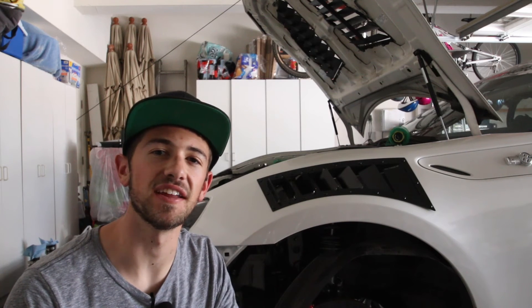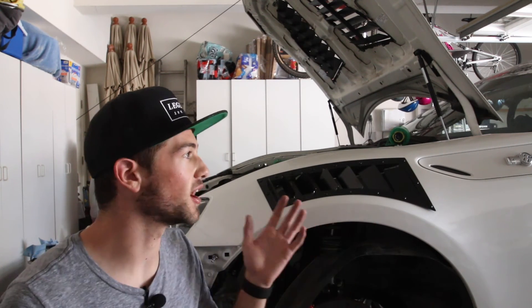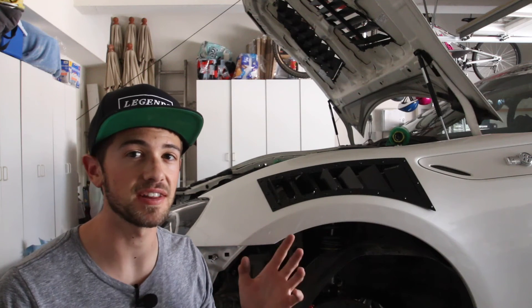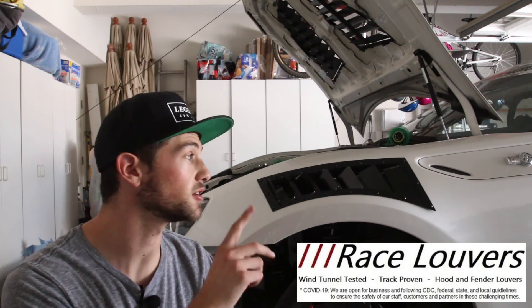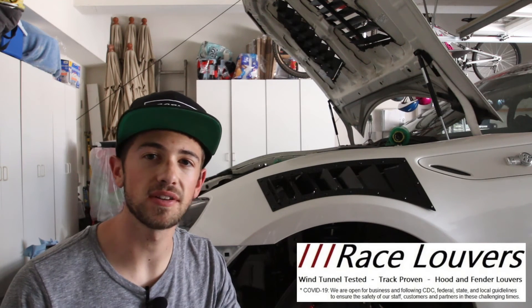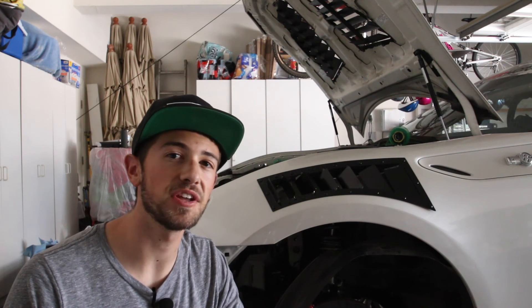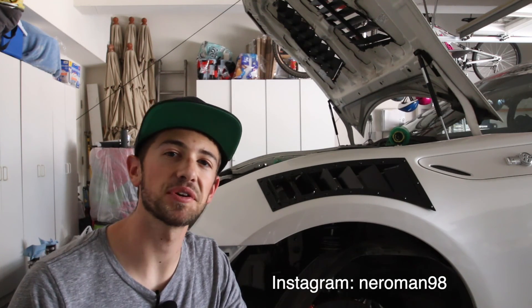Just like that, the install is done. These fender vents look fantastic and are very functional — with this being a time attack car, function comes first, but the fact that they look good is a huge plus. Make sure you check out Race Louvers; they make awesome hood vents and fender vents for a wide array of cars, all just as quality as this one. Leave any questions in the comments below, subscribe and like the video, and follow on Instagram at neroman98.